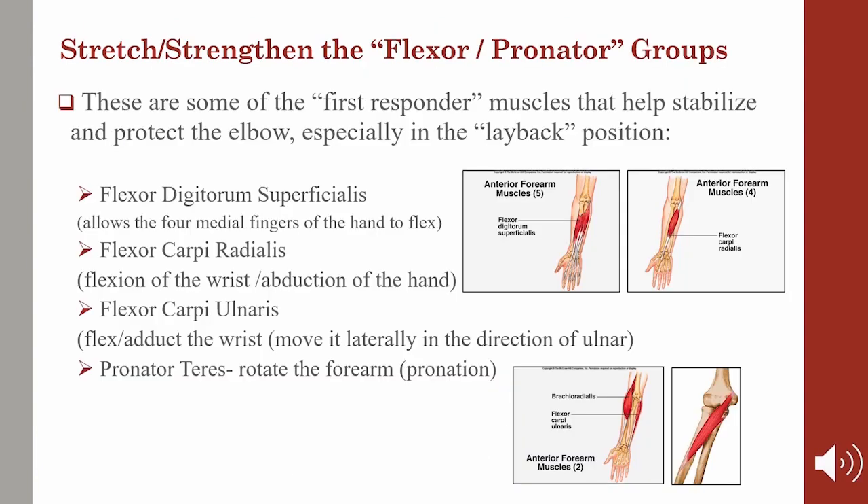The next group we're going to address is the flexor pronator group. These are some of the first responder muscles that help stabilize and protect the elbow, especially in the lay back position. These muscles are the flexor digitorum superficialis, the flexor carpi radialis, the flexor carpi ulnaris, and the pronator teres. They join in a common tendon to insert on the medial elbow directly atop the UCL. Because of their proximity to the UCL, these first responders are the primary stabilizers of the ligament. As the arm goes into pronation, this muscle group is turned on and helps to resist the valgus stress on the forearm as the elbow straightens and bangs across the midline of the body.